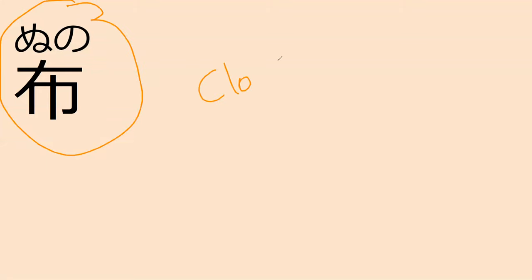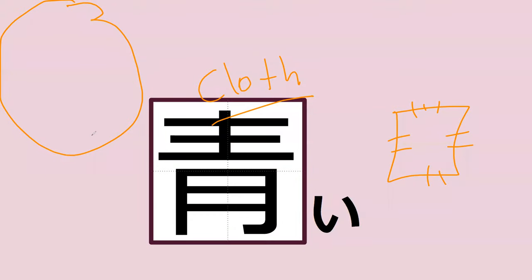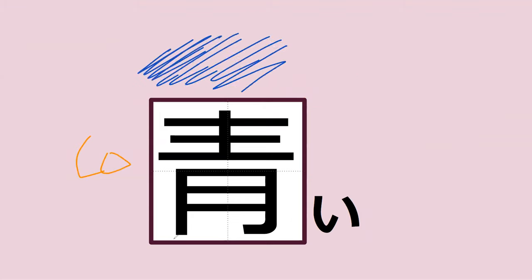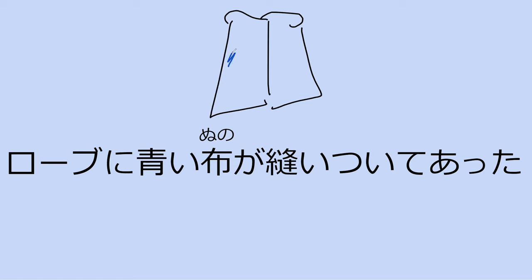Nuno is 'cloth,' like a patch for example. Do you happen to know this kanji? This is 'blue.' The line from the book reads: robe ni aoi nuno ga nui-tsuite atta. A blue cloth was sewn onto the robe.